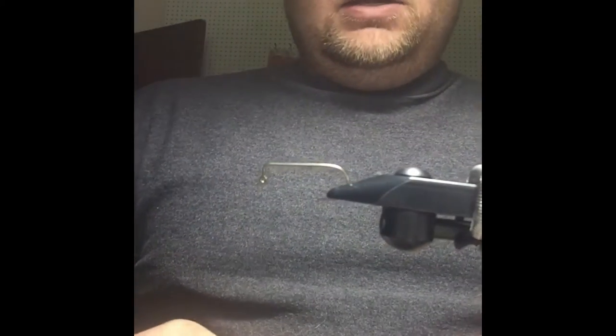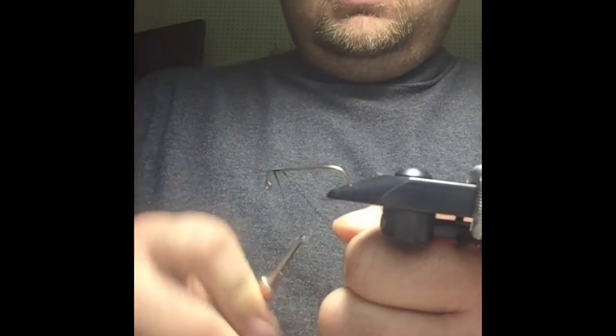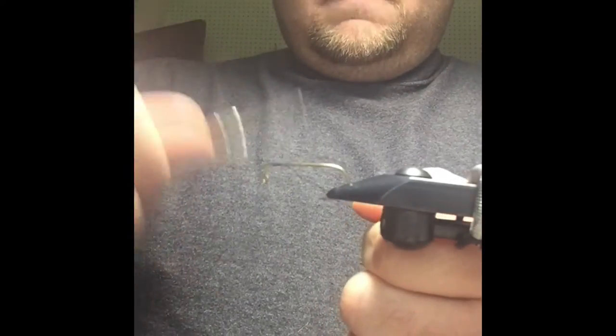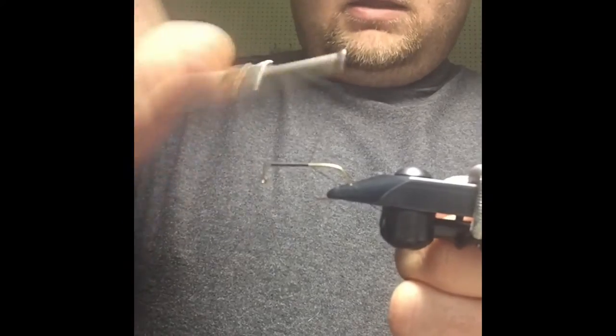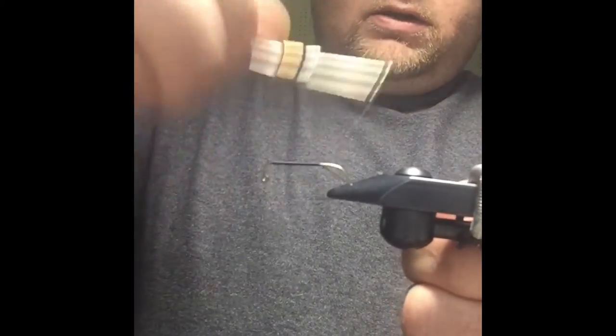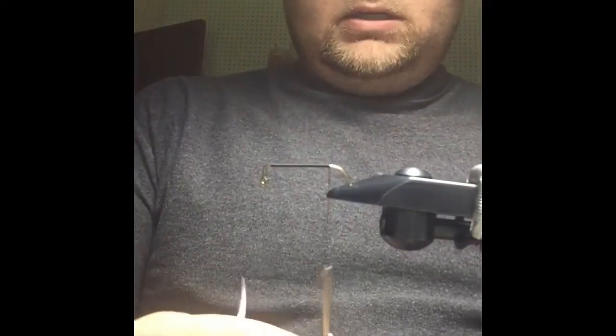We're going to start out with a 90-degree hook — this is a Daiichi hook, you can use whatever hook you'd like, this is just one that works well. I'm going to take some black 210 denier or 140 power thread, which is what I've been using, and lay down a little base of thread here.